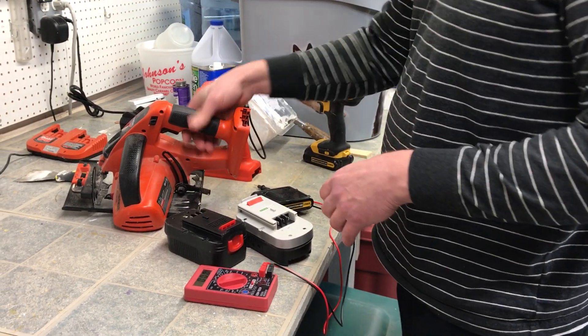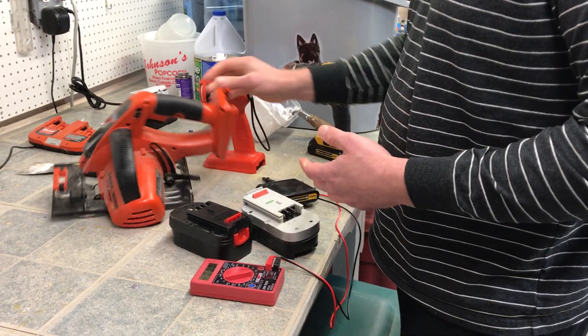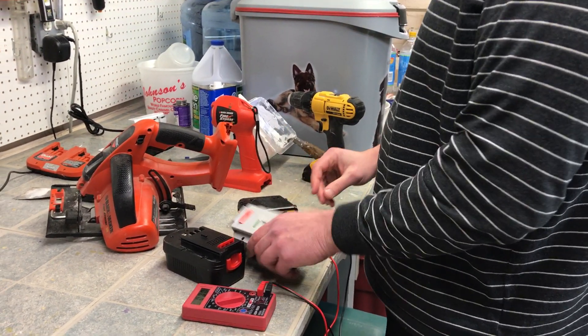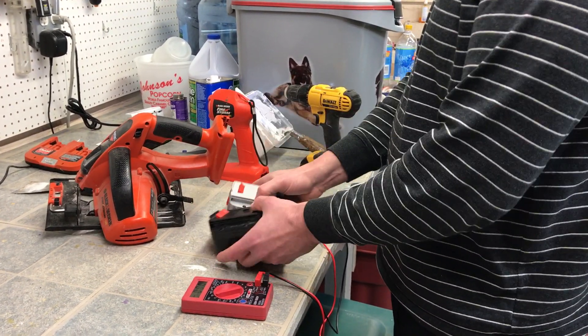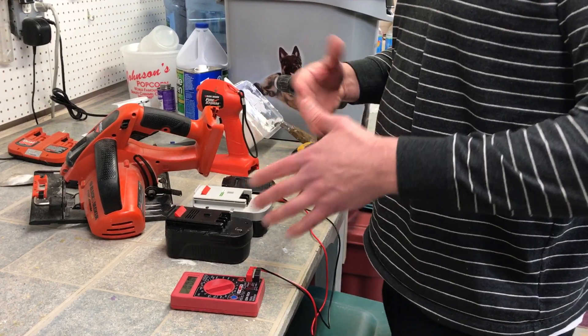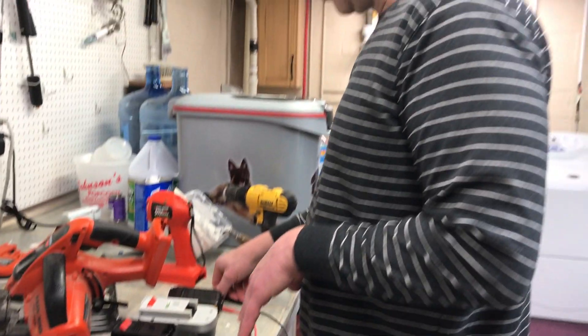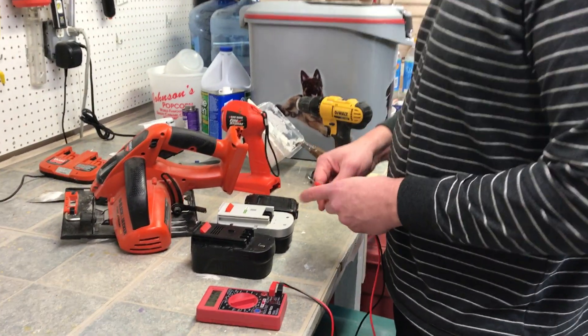But I still had use for my old circular saw, my light, and a Sawzall, so I just had all these extra batteries. I went on YouTube but I couldn't figure out exactly what the conversion was. I didn't want to put all new batteries in here, so this is my take on things.